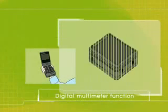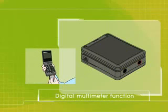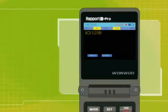The Report features a combination of basic testing instruments, including a voltmeter, an ohmmeter, and a continuity tester.